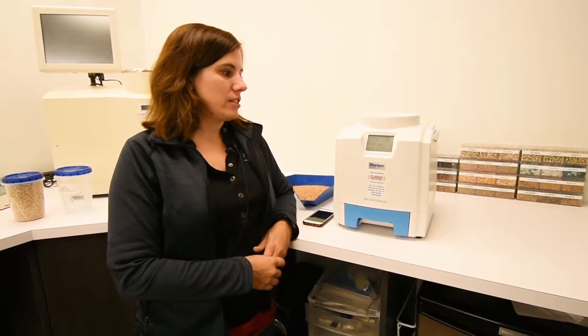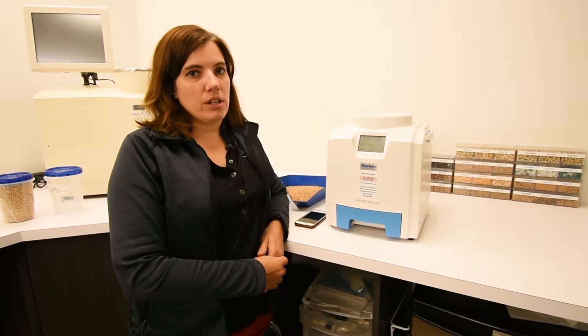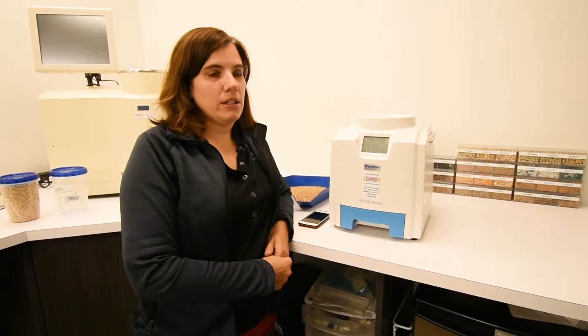Hi, I'm Erin from Blom & Grain Systems in Saskatoon. Today I'm going to show you how to check your Perton AM5800 to ensure that it's running correctly for your harvest season. The first thing you want to do is make sure that all of your calibrations are up to date.